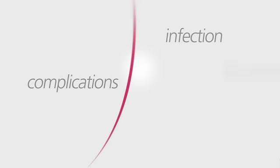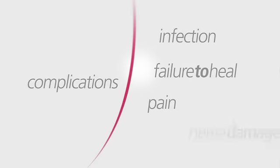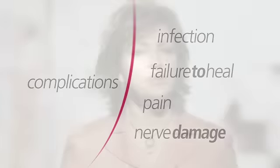Check with your surgeon for recommendations about these. Your physician will also discuss the possible risks associated with minimally invasive TLIF surgery. Some possible complications include infection, failure of the bone graft to heal, pain, and nerve damage. Be sure to discuss these risks and any additional concerns you may have with your surgeon.